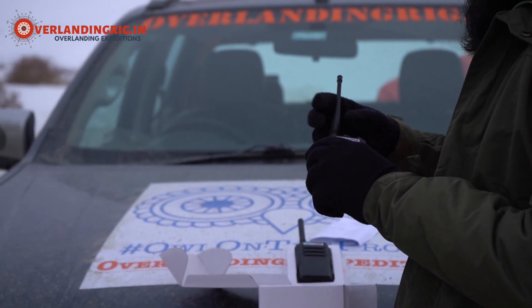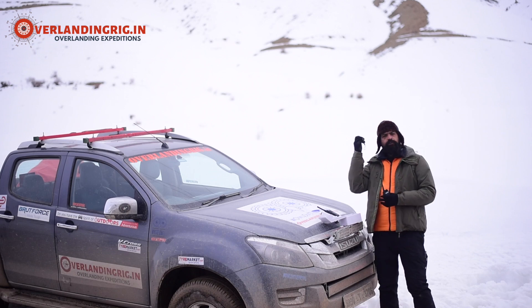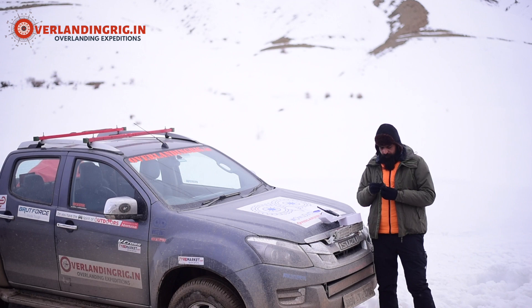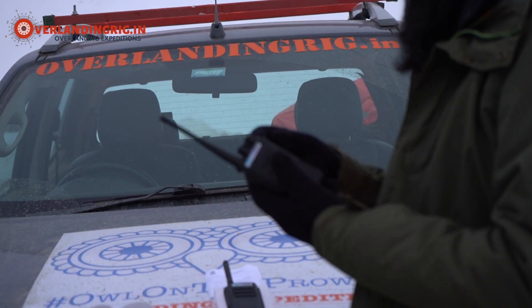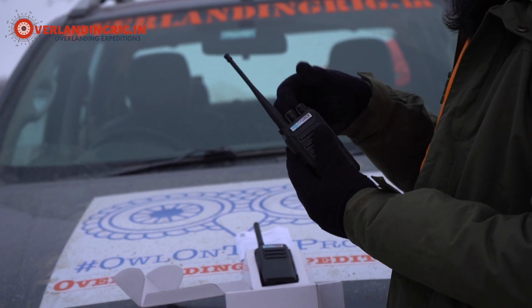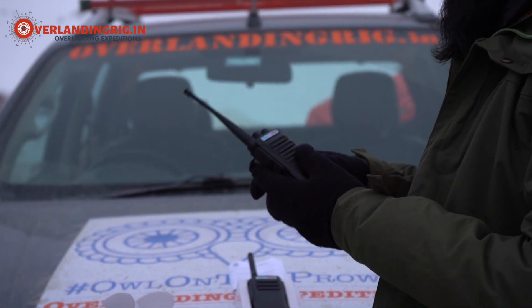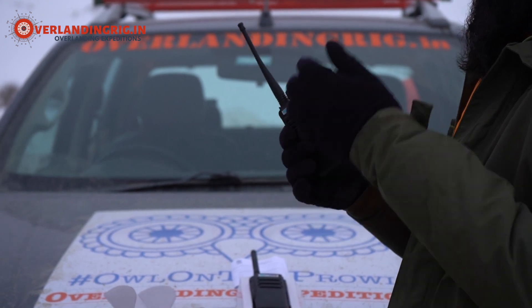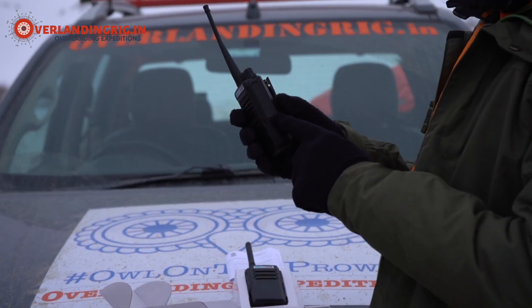So let's attach the antenna. We also have the charger and a lanyard in the box. Let's start turning it on. So now it's turned on — that's the volume button, turn off, turn on. It has 16 channels depending on your requirement; you can switch to any of the channels. It comes with a PTT button, headphone jack, mic, and the part that we love the most for all our overlanding expeditions —